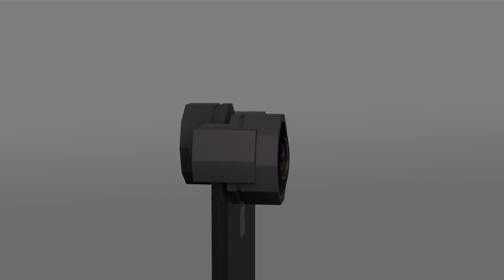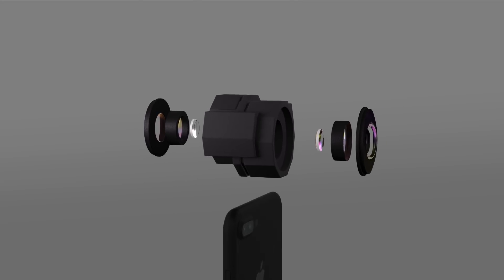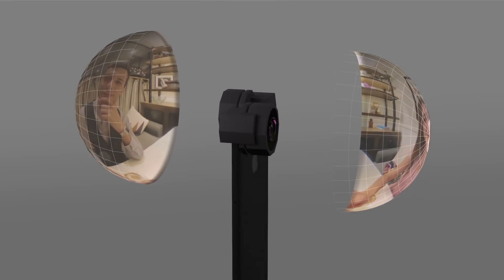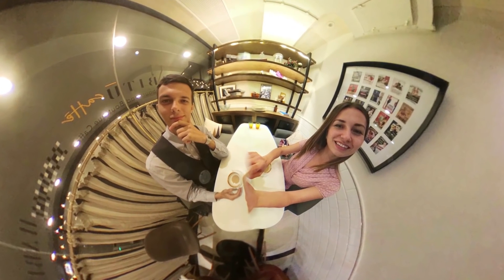How does it work? Fusion Lens is a lens system that broadens the vision of your phone. The lens system will precisely align with the front and rear cameras. Once it's snapped on, you can capture a full 360 degrees and combine all the images together into an epic 360 image.